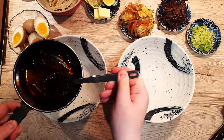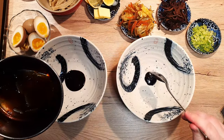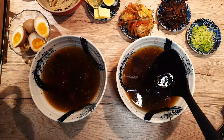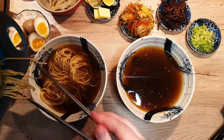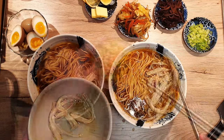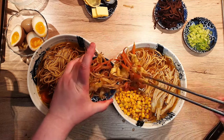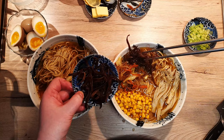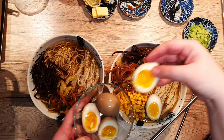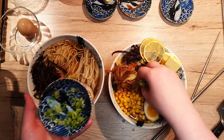Now it's time to assemble our ramen bowls. Start by adding 2 tablespoons of tare to each bowl, followed by 400 ml of broth. Arrange your noodles as desired, then top with enoki mushrooms, corn, a squeeze of lemon, stir-fried vegetables, wood ear mushrooms, runny yolk eggs — you can see in the description how to make them — a dollop of butter, and chopped green onion to finish everything off.